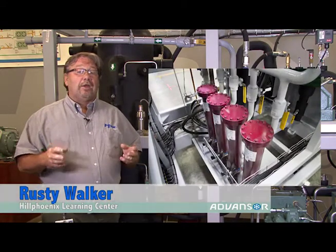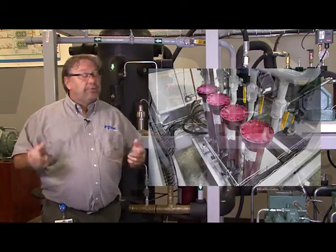Hey, this is Rusty Walker with Learning Center again. Today what we're going to do is we're going to change out a coalescent filter on a Temprite oil separator. And helping me today is going to be Joe Wilkerson.